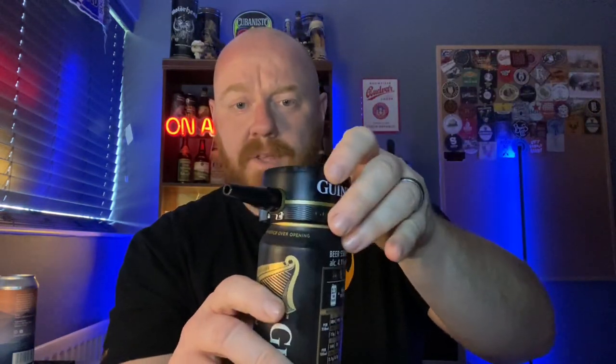The idea is this device slots over the top of the pouring section of the can. You turn it on and when you turn it on, the harp lights up. So let's get into it — let's see what it's all about. The idea is we want to pour a perfect pint of Guinness at home.